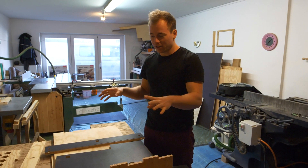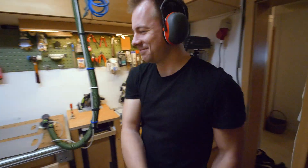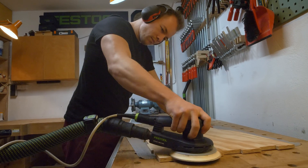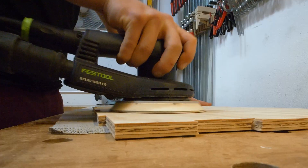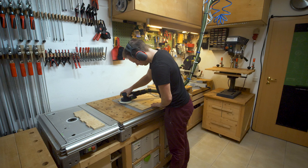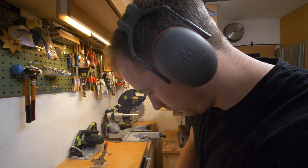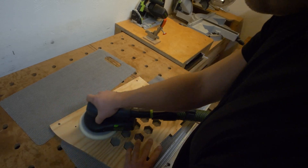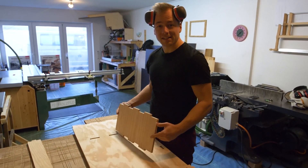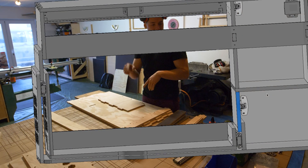Welcome to my workshop. We brought all the parts here to assemble them. We've sanded the parts and they are nice and clean. I'll first assemble the walls with the steps in it, if you remember.